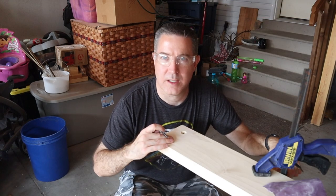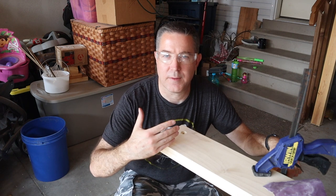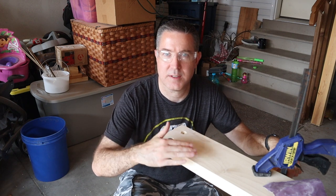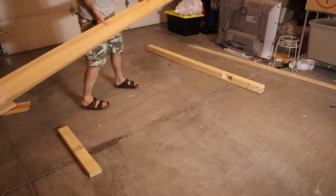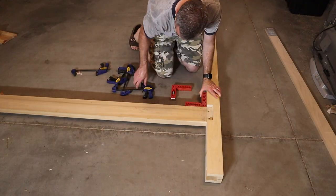With these through holes countersunk into the side rail, the bolt will sit just inside it so that the cross support that I built into the footer will sit flush with the side rail when it's inserted. Next up was to install the threaded inserts that would be used to bolt the side rail onto the footer.